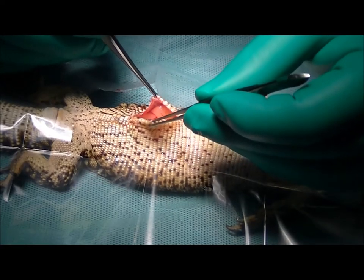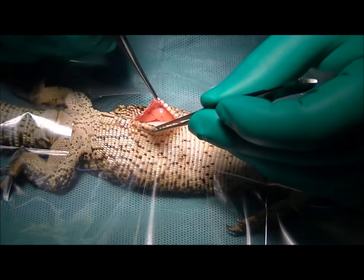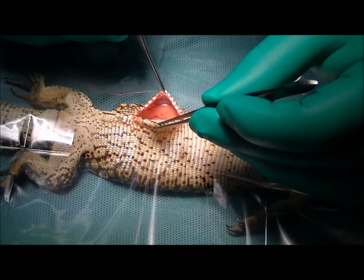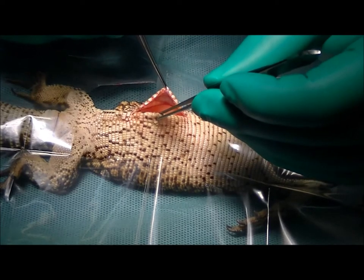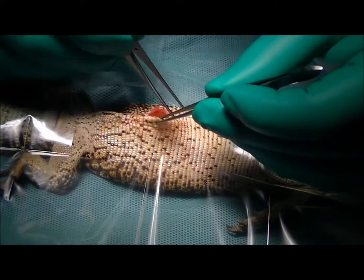We're going to explore around and see what we can see. Reproductive problems aren't that common in monitors — we don't really see a lot of them having problems. It's more common in the dragon species, particularly bearded dragons. So it's a little unusual to get a monitor in, but not unheard of.